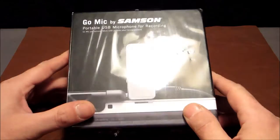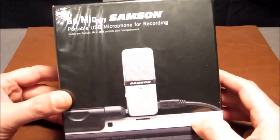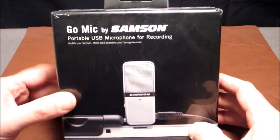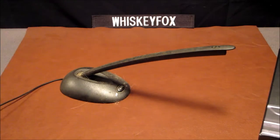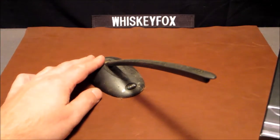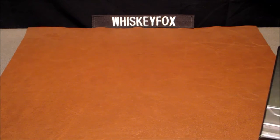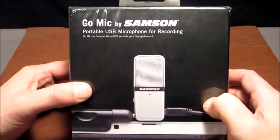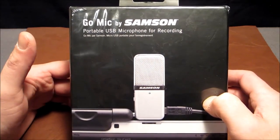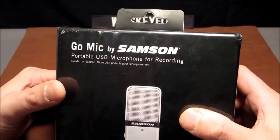Hey folks, Whiskey Fox here, and today we're going to do an unboxing video. I don't do a lot of these, but I got a new microphone for my computer. I've been using a Walmart seven dollar microphone for about 10 years, and I started doing let's play videos and needed some better audio for my voice. So I decided to get one of these Go Mics by Samson.